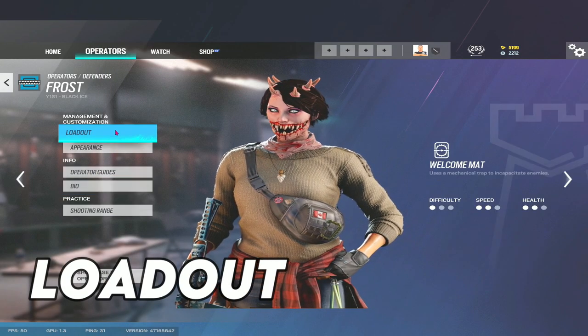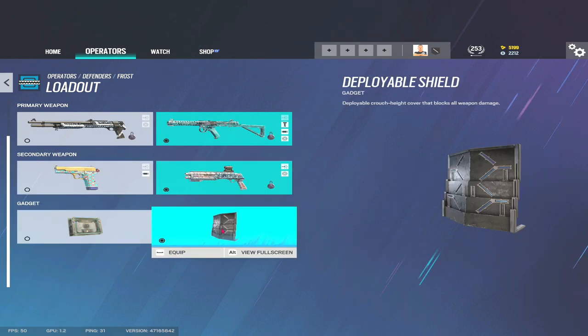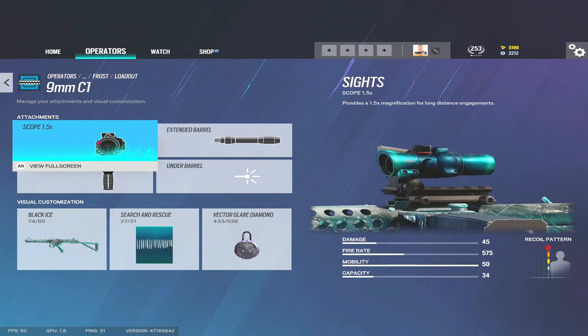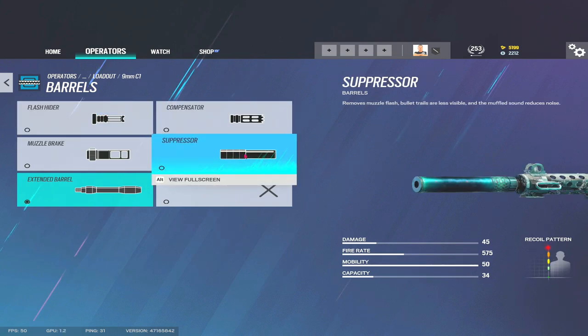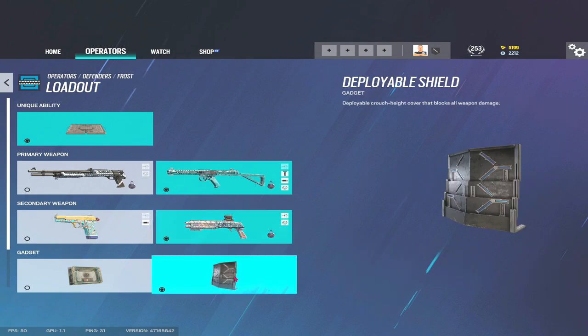Let's get into Frost's loadout. There is no doubt in my mind what the best loadout is for Frost. She has access to the Super 90, the C1, the MK1, the ITA12, a bulletproof camera, and a deployable shield. The right-hand side is in my opinion the best loadout. The Super 90 apparently used to be an absolute mad shotgun years ago, but the C1 is a tremendous weapon, especially with the 1.5 on there. I also run extended barrel for a little bit more damage range. You can run suppressor if you want — it sounds great on this gun — but I prefer extended barrel. You don't need a flash hider for the recoil; I'd run suppressor or barrel personally, and a vert grip.